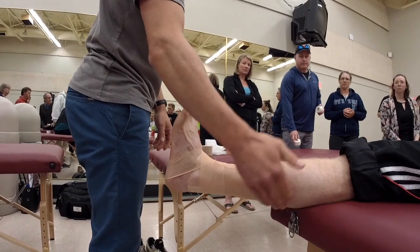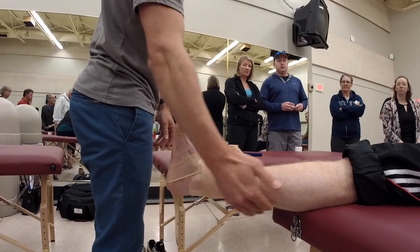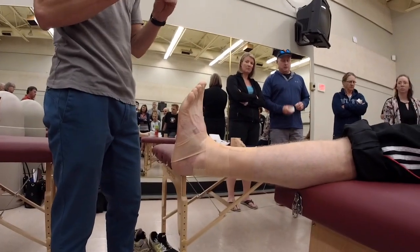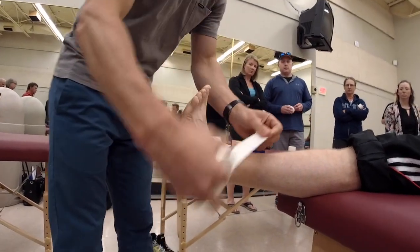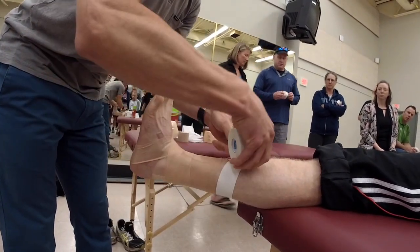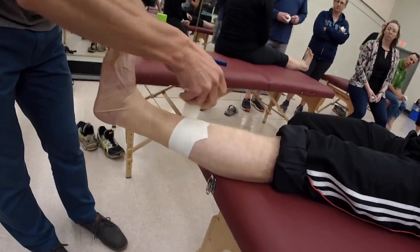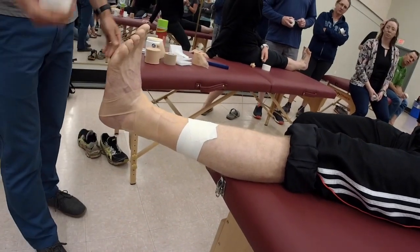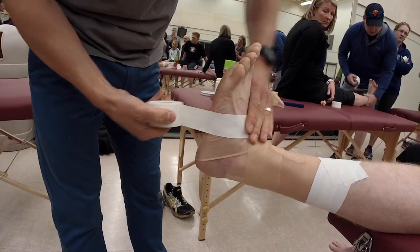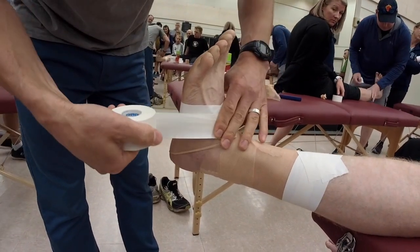If you come up too high, you're going to have to do your anchors on the mid-belly of the calf — and the athlete's not going to like that. So make sure you're below that mid-belly. For your anchors, it doesn't matter if you go medial to lateral, but make sure you know where that mid-belly of the calf is. Go from the front part around to the back part and overlap by half the tape. You could get away with one anchor in the mid-foot, but I like to do two anchors.